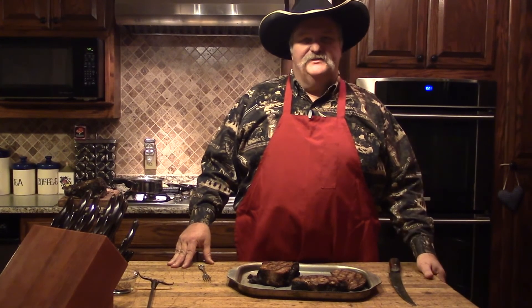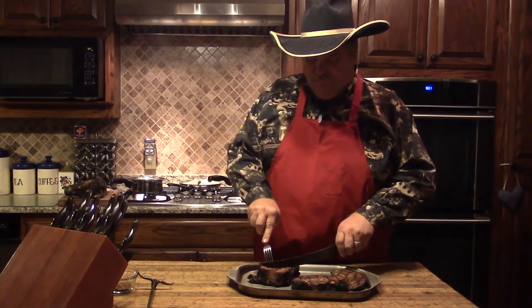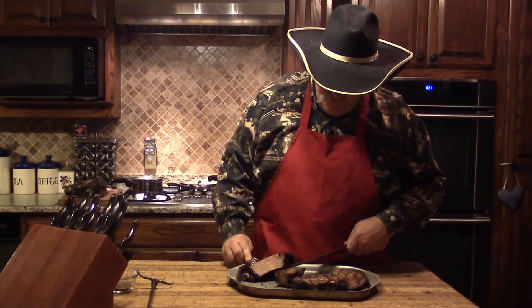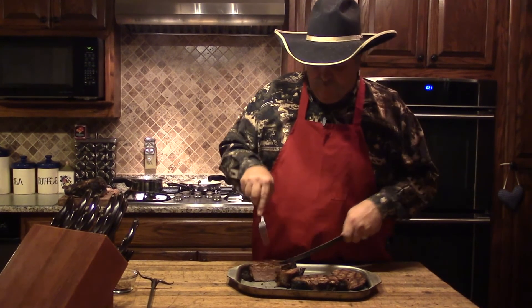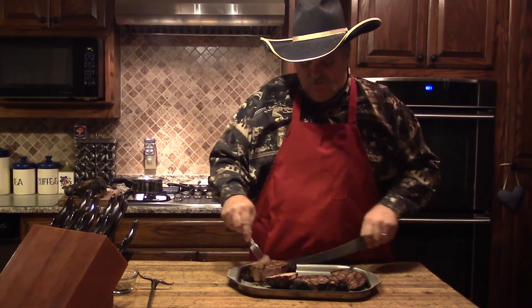We're back in the kitchen. We have our side dishes going — some nice zucchini squash and cauliflower that we're going to add with our steaks tonight. Let's give them a slice and see how they turned out. They kind of went to a medium, maybe a little bit more than I wanted right there. But let's give them a try.